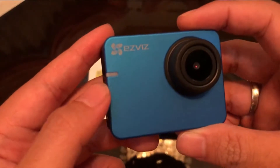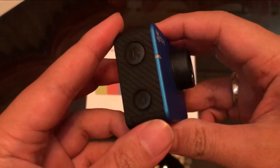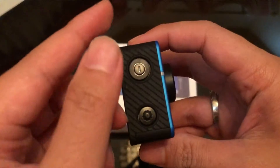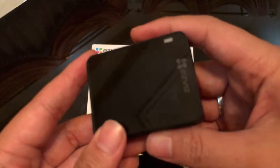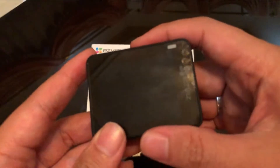Di sini ada lampu indikator LED nya di depan. Di samping sebelah kanan, yang di atas ada tombol power dan bawahnya tombol setting. Bagian belakangnya ada layar touchscreen 2 inci.